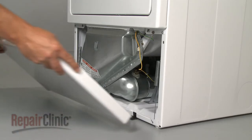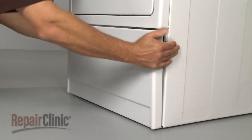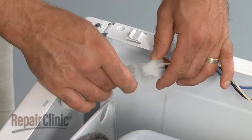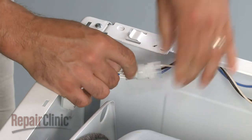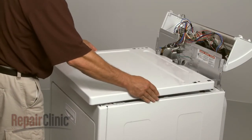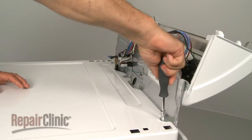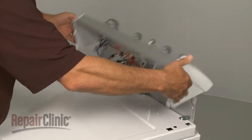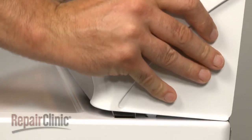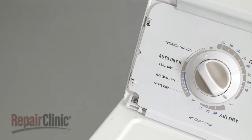Now replace the lower front panel by snapping it into position. Reconnect the door switch wire connector at the top of the dryer. Slide the main top on and secure it with the screws. Rotate the control panel down and lock it into place. If applicable, replace the screws and end caps.